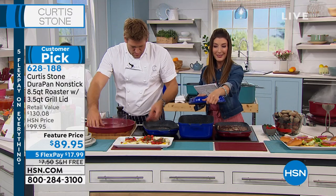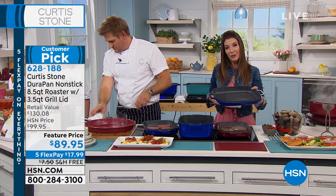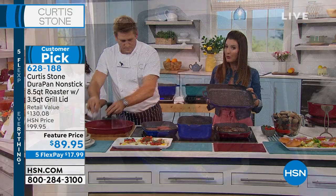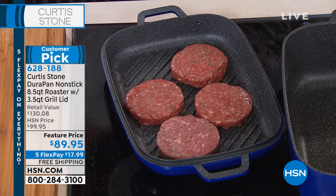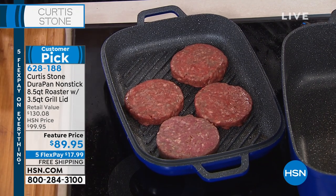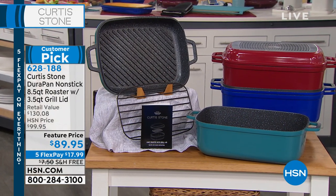It's like a two-in-one. You can use that as the lid on your roaster, or flip it off and use it on the stovetop, or use them in the oven. We've got lots of great colors for you to choose from in our eight-and-a-half-quart roaster. It's a big customer pick with over 260 rave reviews. There are the colors right over there.